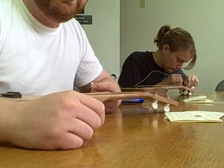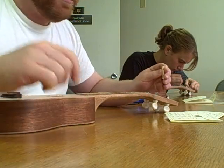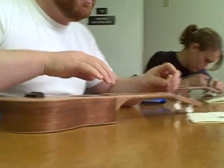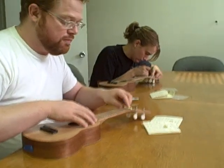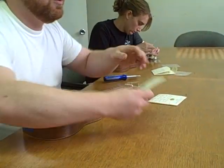All right, so I'm going to show you how to string this ukulele, and many others like it. We've got our nut, which is loose, which is fine. We've got a nice set of good, valuable strings, and so we'll pop it open.